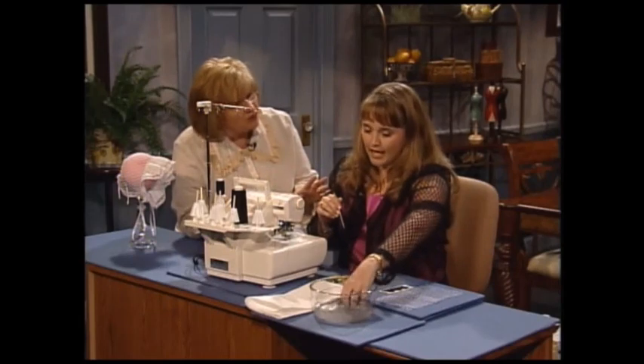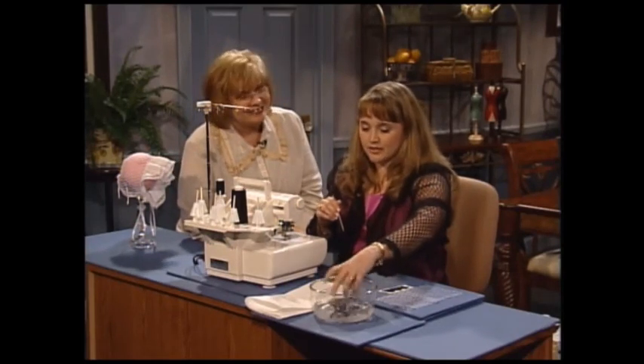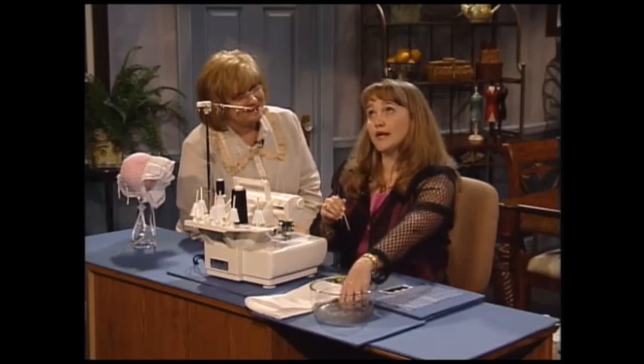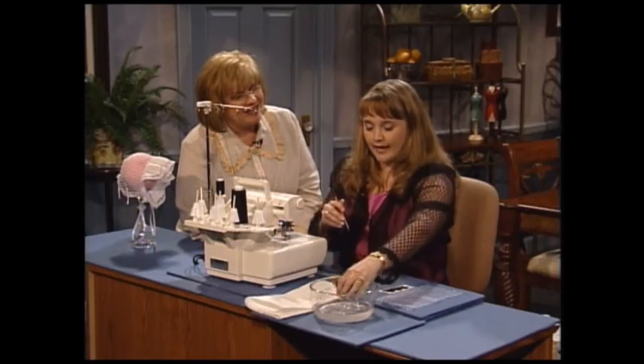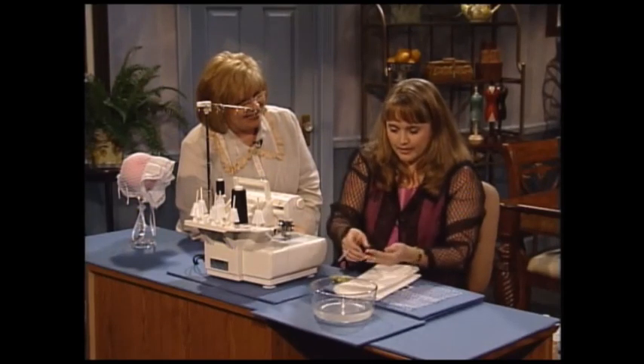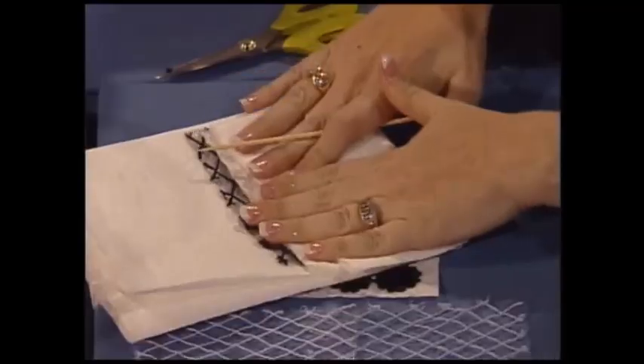You finish the whole garment first — the entire garment — before you wash it out. This is when you go to the sink and you say a little prayer: please let this garment come out okay. Then you wring it out — that's why I've got paper towels here. You lay it out and let it dry, and see what it looks like.